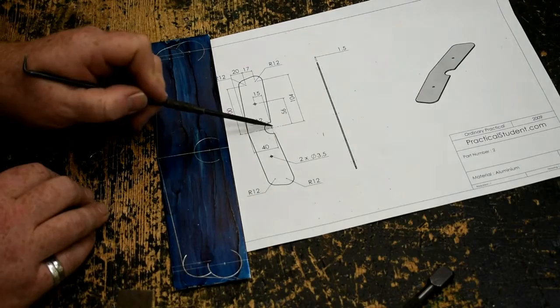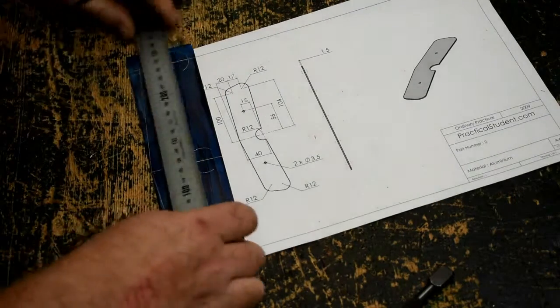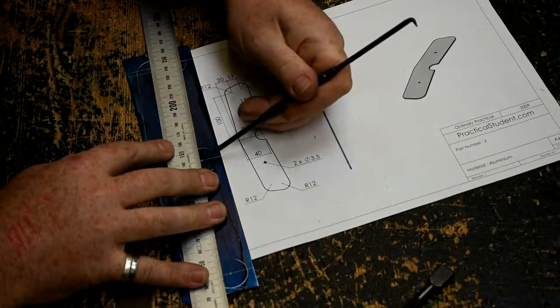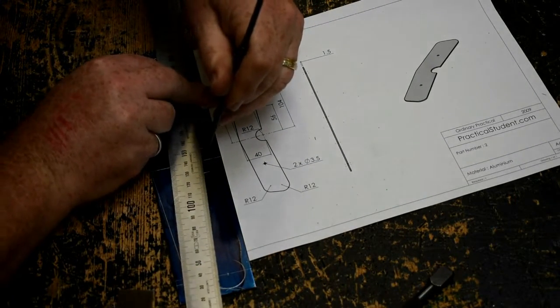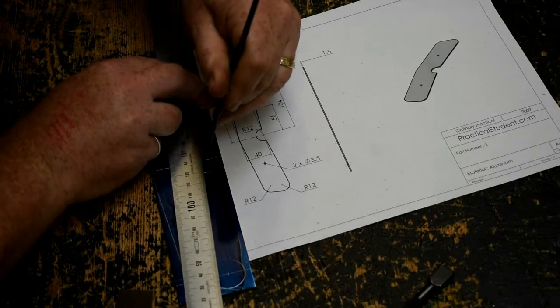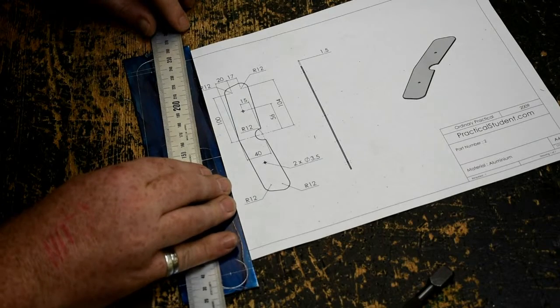Finally on this section, I'm going to draw a tangent from there to the back of this circle.